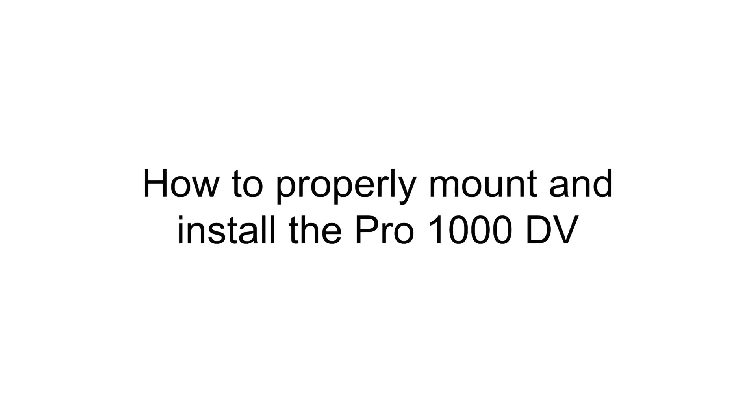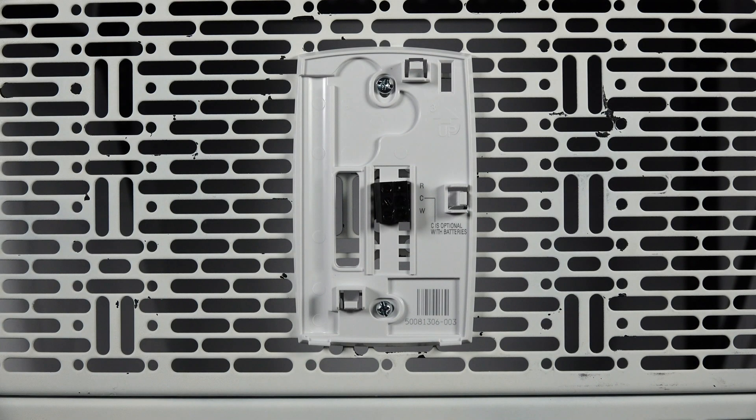Hi everyone. In this video, I want to cover how to properly mount and wire the Pro 1000 DV thermostat.